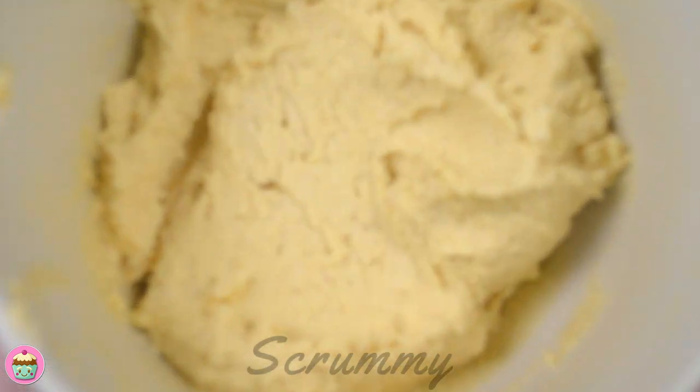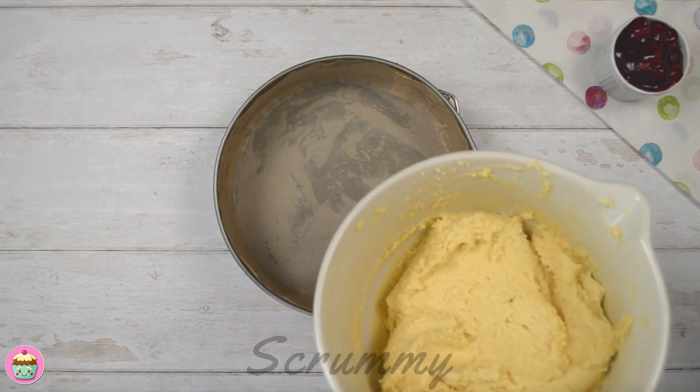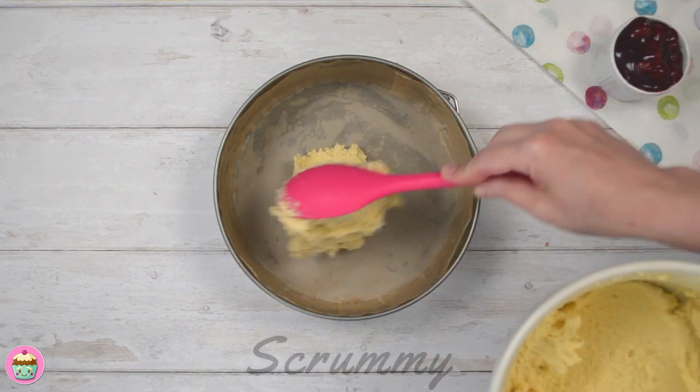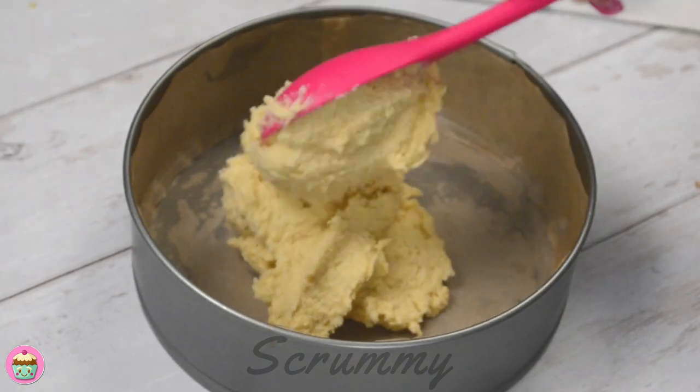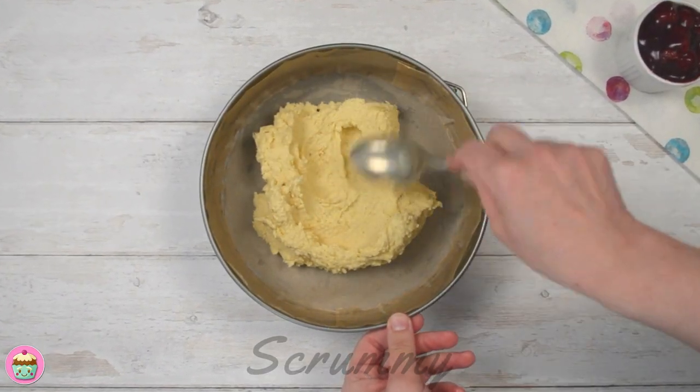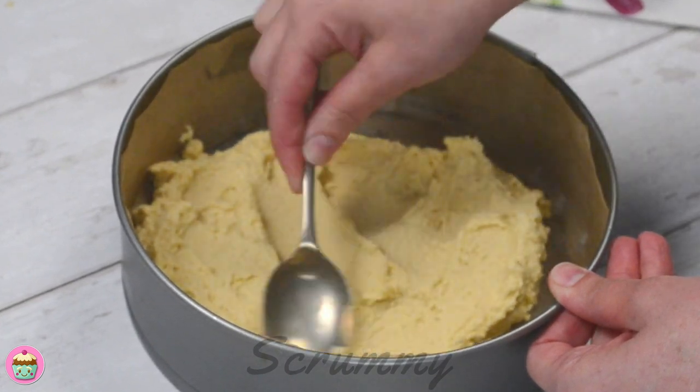Now place half the mixture on the bottom of the cake tin. I'm using an 8 inch, 20 centimetre springform cake tin which I've lined with parchment paper. Press the mixture down with the back of a spoon and spread it out over the bottom of the tin until it's completely covered.